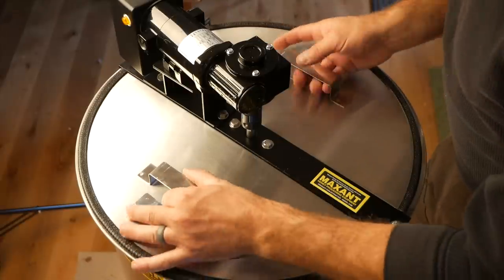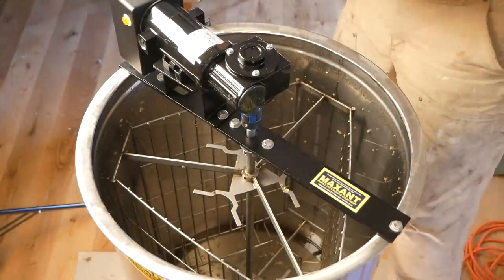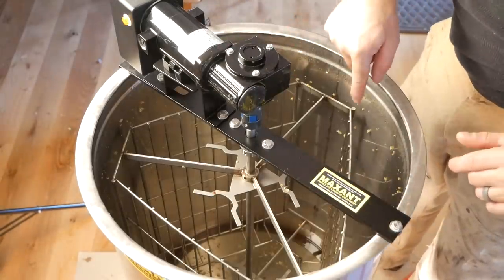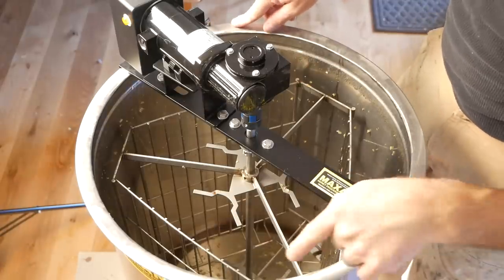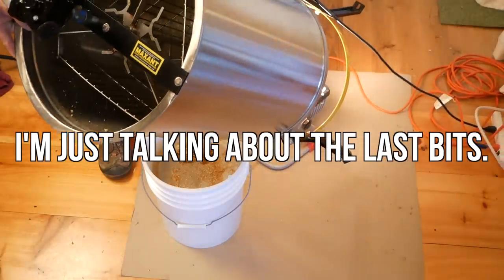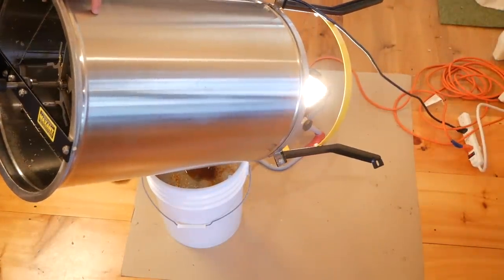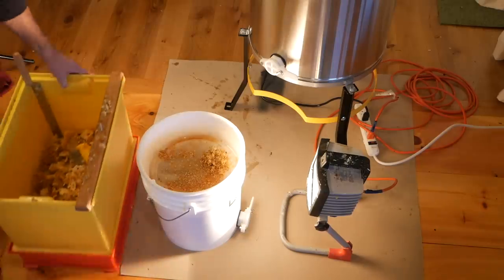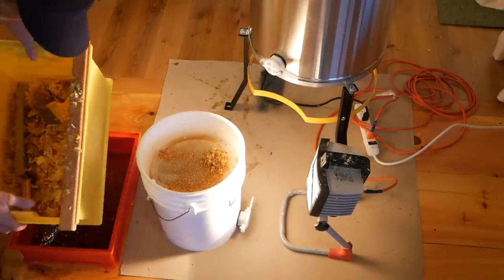The extractor has finished spinning. I removed the frames and we have sort of wax and honey all in here — there's quite a good amount of honey. I'm going to tip it out now. It doesn't all flow out; you do have to tip it forward to get the honey out. And then the last step here is the capping bucket, which has been dripping all night.